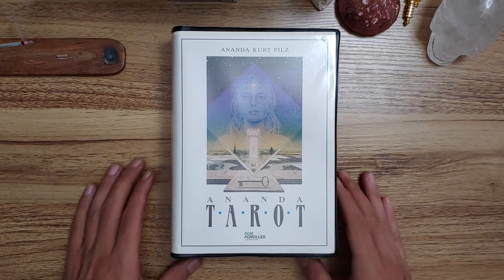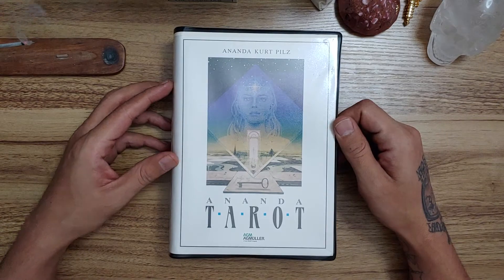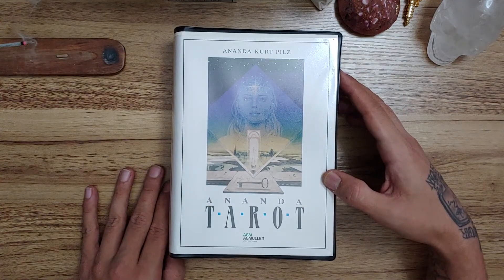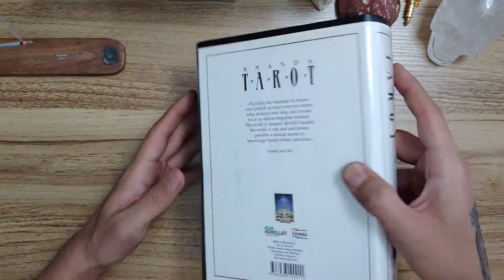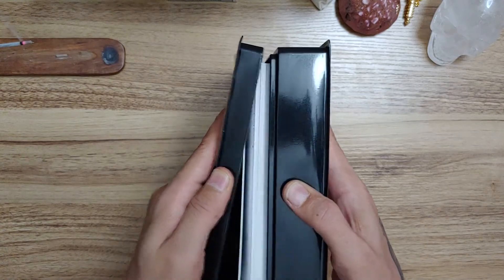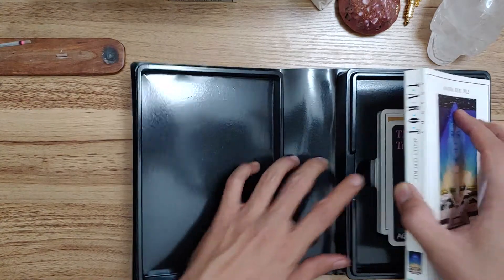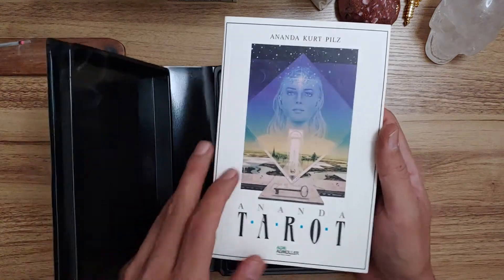All right, there we go. Thank you for coming back, and if you're new, thank you for making your way over to the channel. This is the Lazy Genius Tarot and Bazaar. My name is Alex. Today we are going to be doing a walkthrough of the Ananda Tarot. This is an AG Muller deck from 2003. It's got the old plastic sort of VHS cassette box thing going here, and it does come with the book.